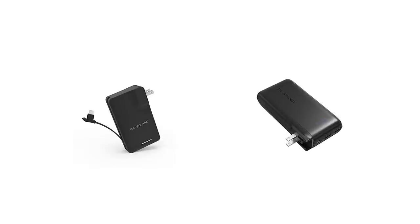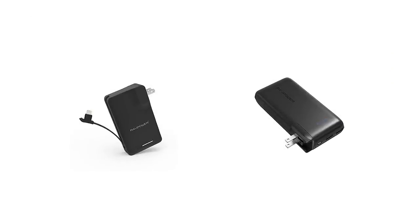RAVPower also makes a couple of batteries with a built-in charger, which is a good option. I haven't seen any that have a built-in charger and are Qualcomm Quick Charge, which would be awesome — that way you could just charge everything up before you get to town, leave your battery plugged in, and not have to worry about sitting by an outlet.